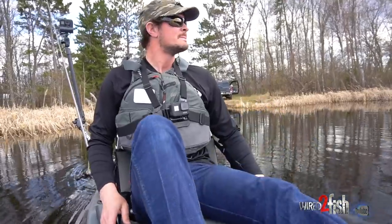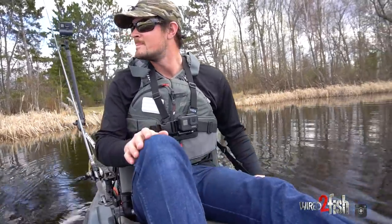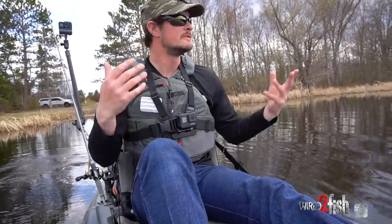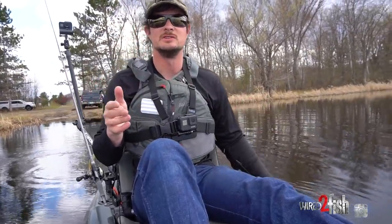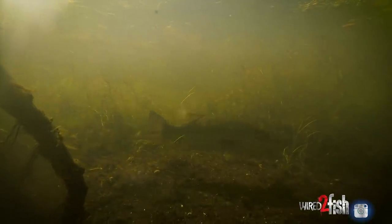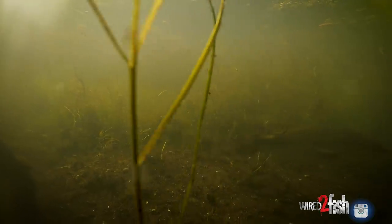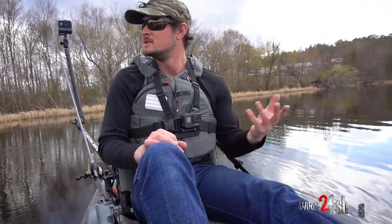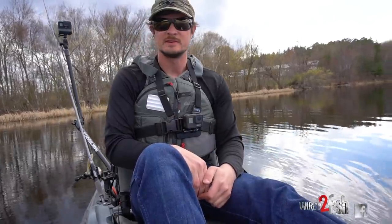Right now there's no milfoil, so it's a good way for me to get up shallow where all these fish are going to be. They're all going to be in a couple feet of water — that's where the warmest water is. It's a fertile lake; you can see the cattails. That's a muck bottom bay, and that kind of sediment warms up the fastest. It pulls in all the life, from insects to bluegills to bass.